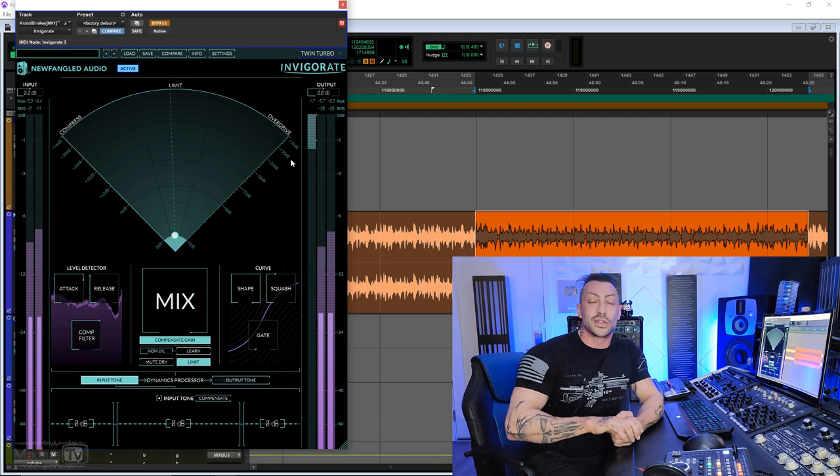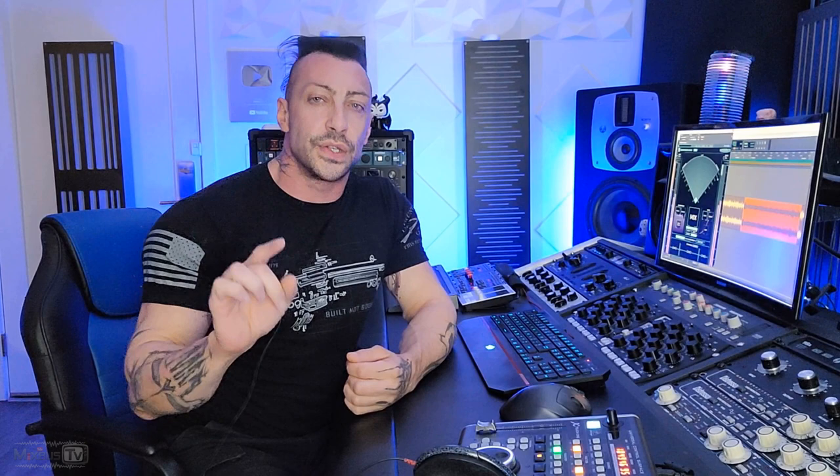What I like is that it forces you to use your ears, because even though we have a pretty comprehensive GUI that gives you a lot of information on the three processes happening inside Invigorate, these are more ballpark — they give you a general, loose representation of what's going on, even though we have meters. That, coupled with the fact that it has a new morph function that morphs the three processes, forces you to rely on what you hear rather than what you see.